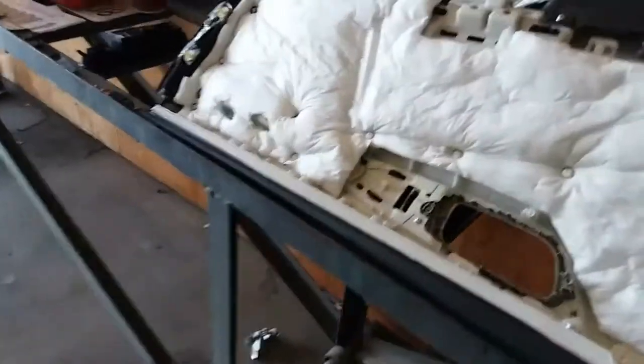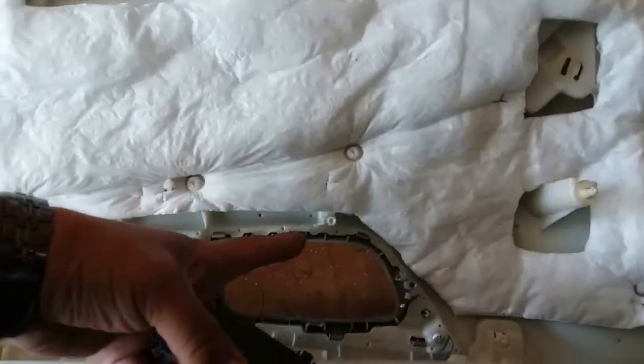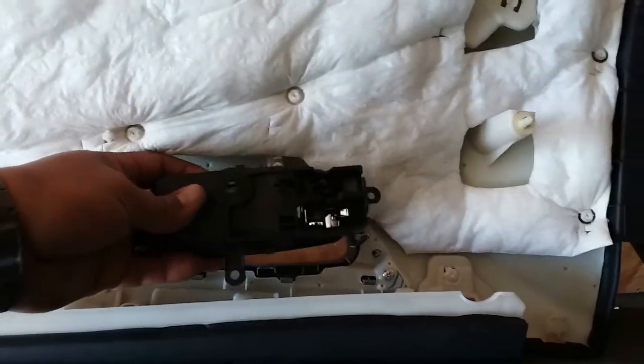Alright, now we're going to go ahead and install this into the new door. Pretty simple, pretty straightforward. It has two locking clips here and here, and those locking clips just go here and here.